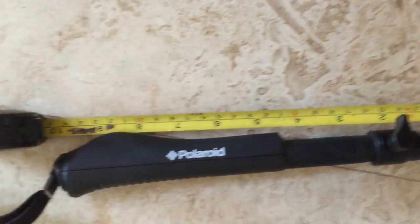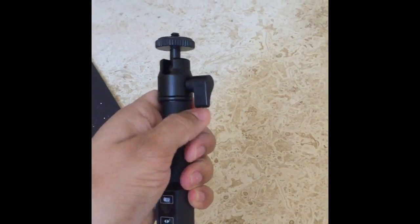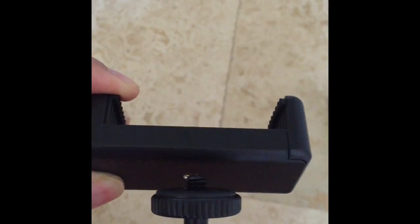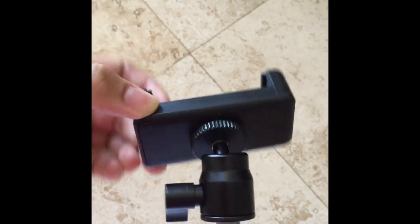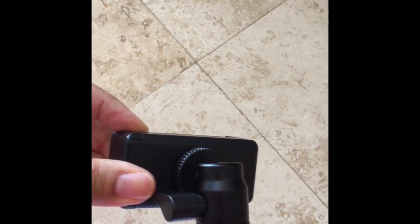Let's put it together. It shrinks down to about 10 inches. Just turn this lever to extend it — the stick extends out to about 37 inches. Put this part over here, screw it on. This piece is loose, so you can move it and turn it, and then twist this to make it stay in that position.